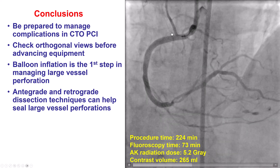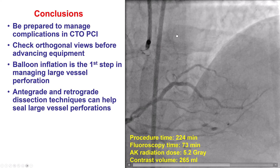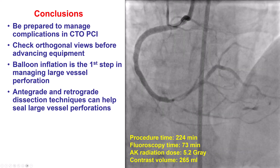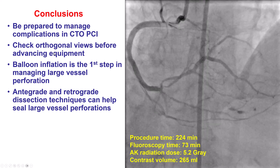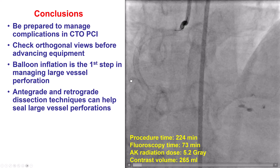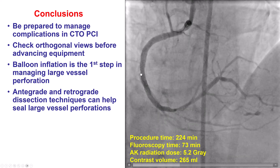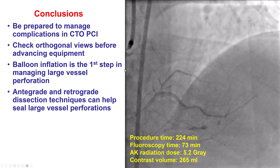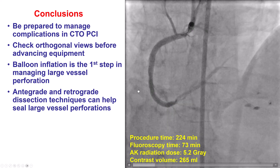There are multiple lessons from this case. First, complications can happen in CTO-PCI. One of the most important ways to prevent a complication is to check equipment position, which can be done using orthogonal views. In this case, we were fooled — we thought the wire was in the right coronary artery, whereas retrospectively it had actually entered the acute marginal branch.